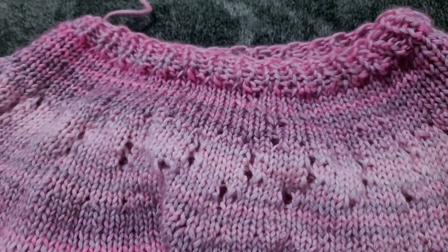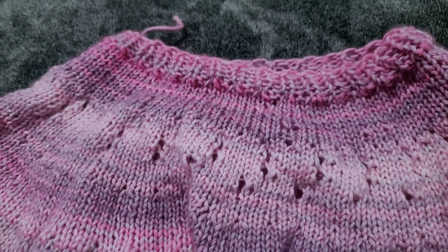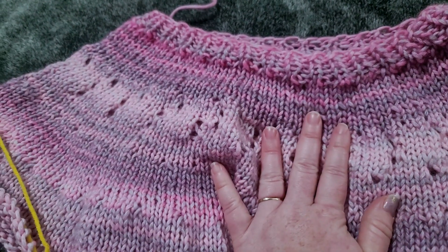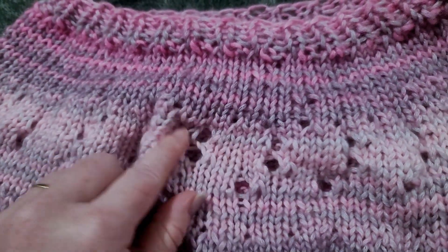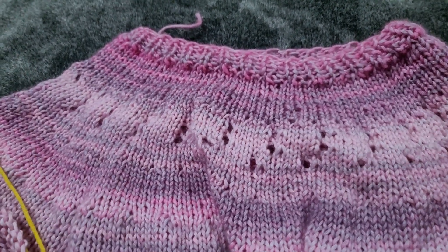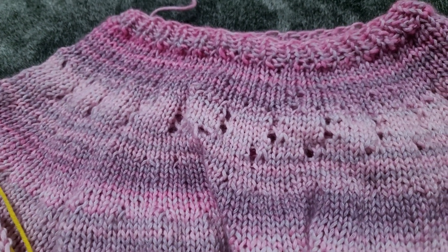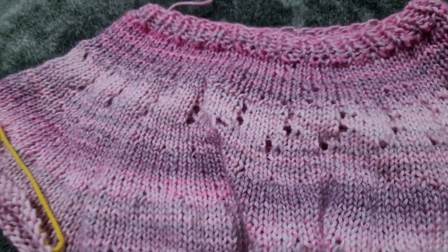After you do the second round of increases — you do have to buy the pattern if you want to make it, it's a bought pattern — but after the second round of increases, I was like, I kind of want to add a little peekaboo, a little eyelet kind of pattern. To make an eyelet, you yarn over and then you knit two together, and that forms a little hole.